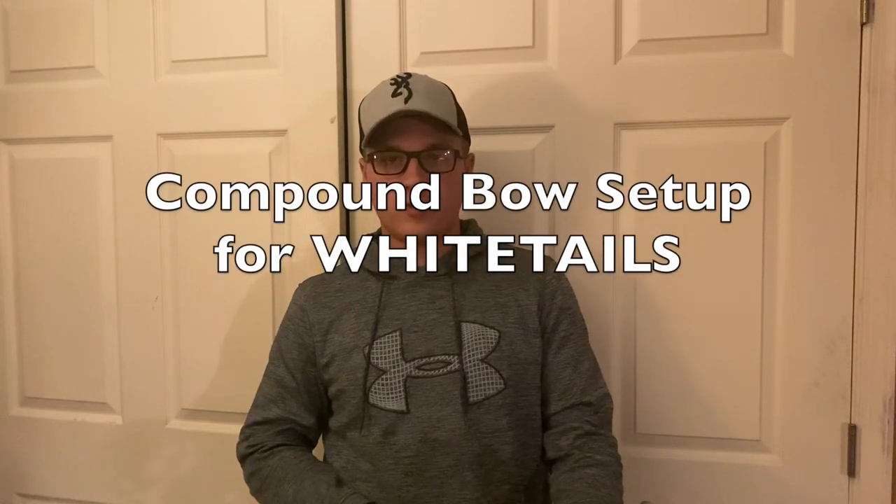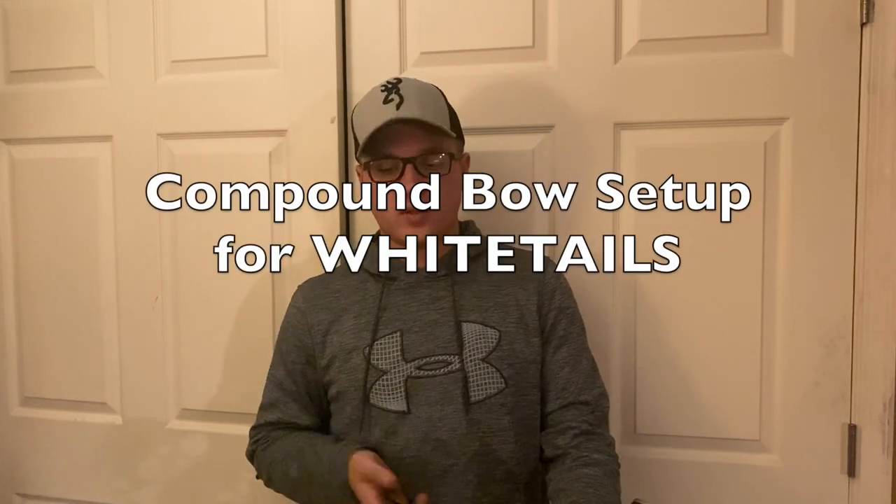What's going on guys, welcome to the Booba Crew. Today I wasn't really sure what kind of video I wanted to film, so I decided I would do a quick overview of my bow — what I shoot, what my setup is, and the products that I use for it.